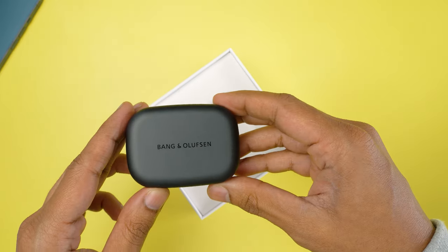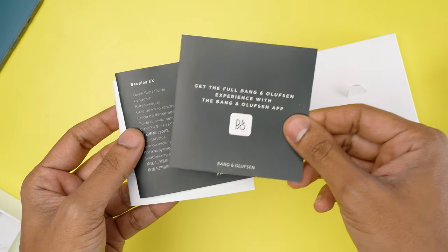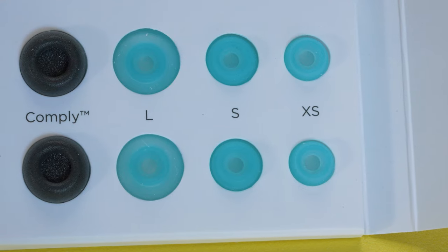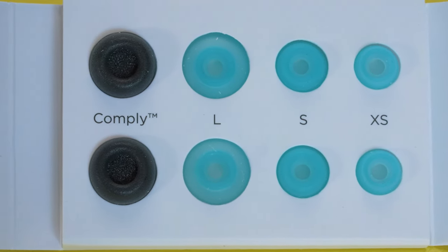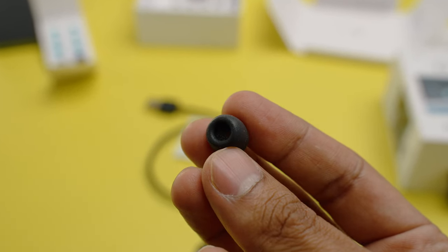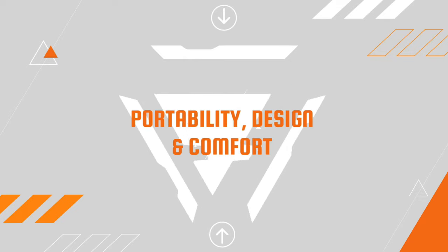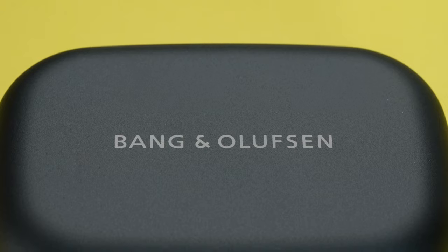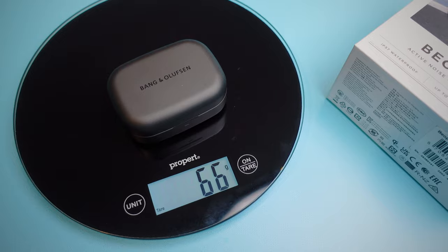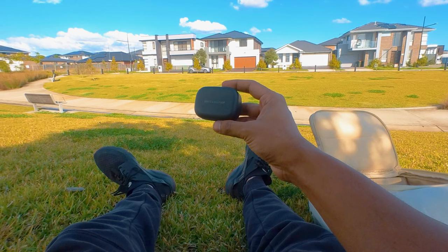For that money, out of the box you get the Beoplay EX earbuds in their case, some documentation to get you started, a small USB-C cable for charging, three pairs of extra silicone ear tips, and one pair of Comply ear tips. These are made out of memory foam and are meant to give you a tighter and more secure seal — for example when you go running. The aluminium and polymer build case weighs just about 66 grams, making it super light, and you can fit it in any pocket as it is also on the slimmer side with a very small footprint.